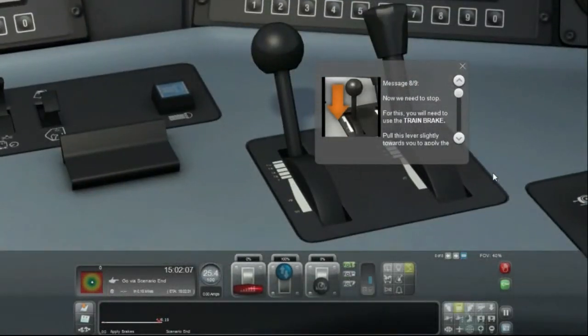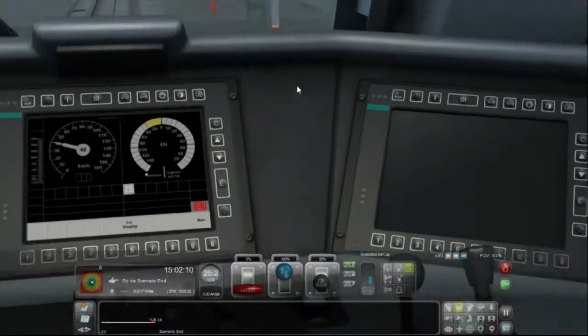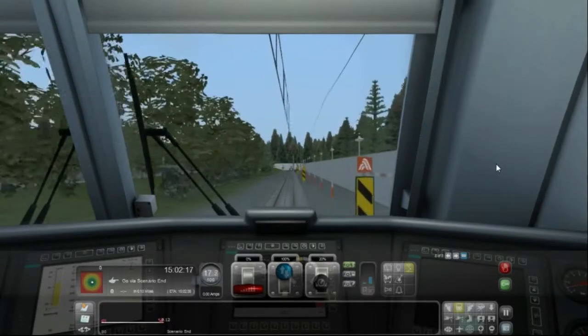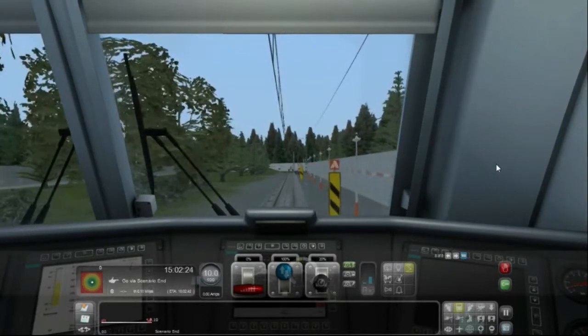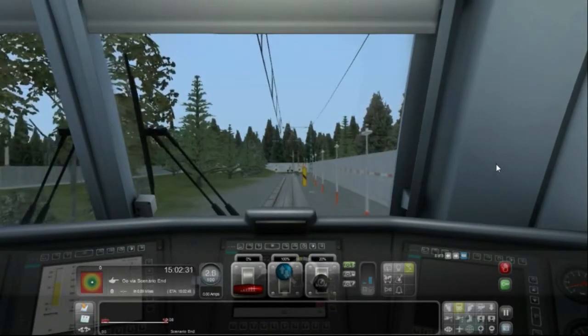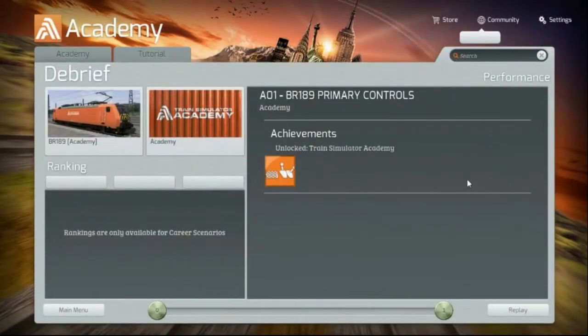Now we need to stop. For this, you will need to use the train brake — pull this lever slightly towards you to apply the brakes. So I stopped before I hit the end. Congratulations! You have successfully started and stopped this locomotive. I got an achievement — Train Simulator Academy! I think that's maybe all I had to do with the steam locomotives — just go a little farther for it to give me the next step.